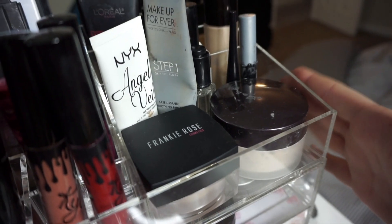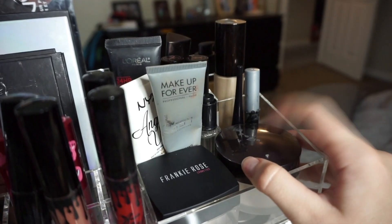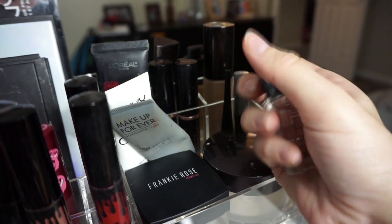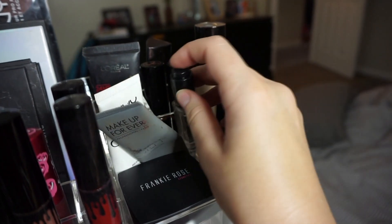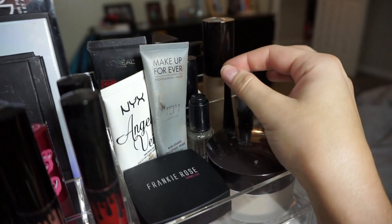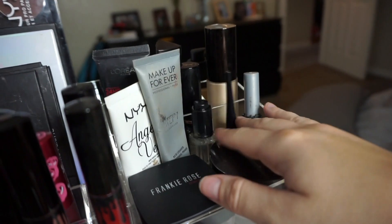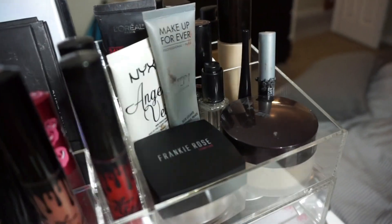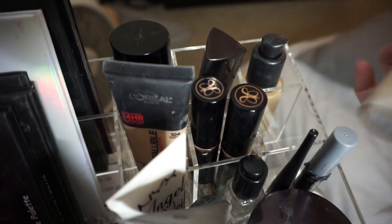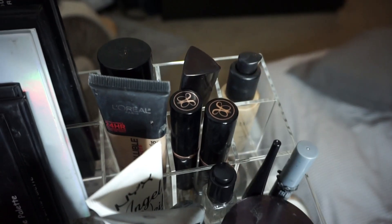This next compartment is a nice big square where you can put almost anything. I keep the two primers I always use — Makeup Forever and NYX Angel Veil — my Laura Mercier translucent powder, Inglot Duraline for my gel eyeliner, my Wet n Wild liner (my favorite black liner right now), and eyelash glue since I'm always wearing lashes. You can fit quite a bit here, and the six large sections are also perfect for foundations or brushes.